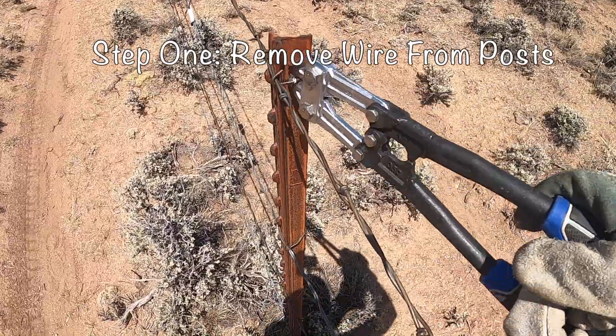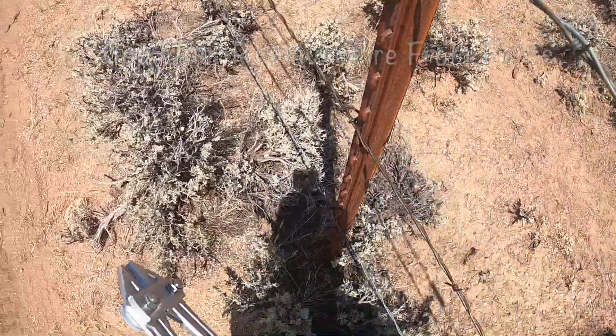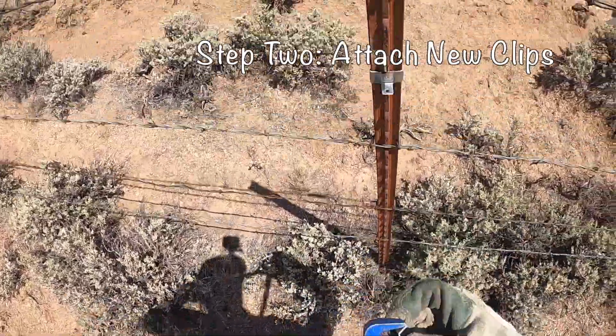The first step is to remove the wires from the metal T-posts by cutting the clips that hold the wires to the post. The next step is to attach new clips to the post, which will allow us to lower the barbed wire when we're ready to do so.